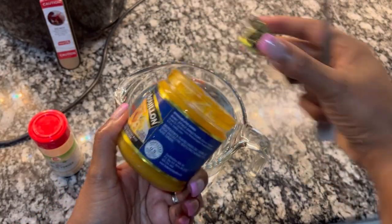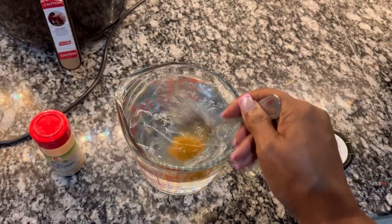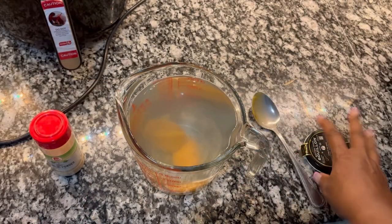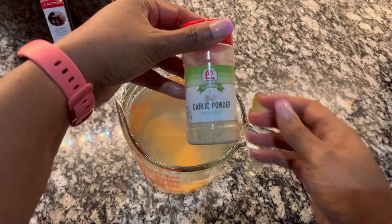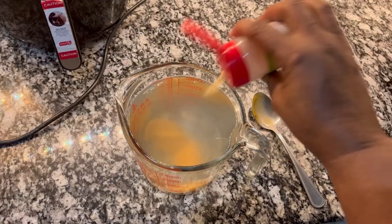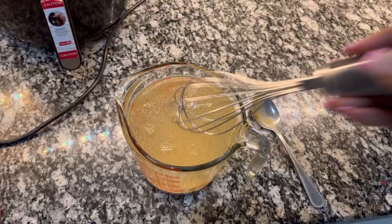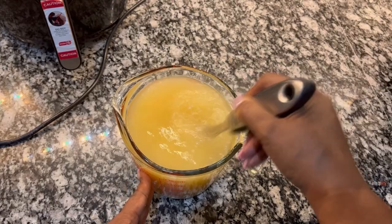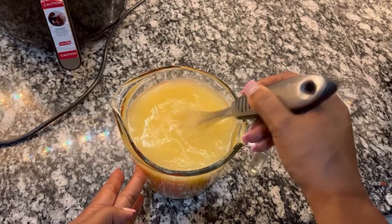I'm going to mix two tablespoons — just regular old tablespoons of Better Than Bouillon — in with four cups of water to begin the broth. The turkey necks are going to add to the fullness of this broth, so this is a good start. I don't have fresh garlic to put into the collards, and I like fresh garlic. So because I don't have fresh, I'm going to use the next best thing — garlic powder. I'm going to mix that in with the Better Than Bouillon, about two tablespoons of each, and four cups of water. We're going to get this cooking to get our broth ready for our greens.